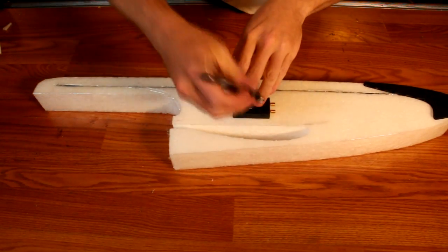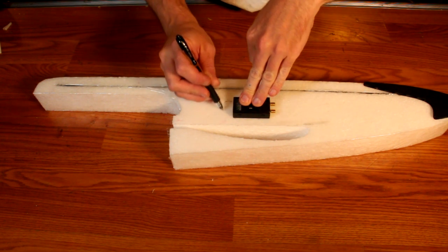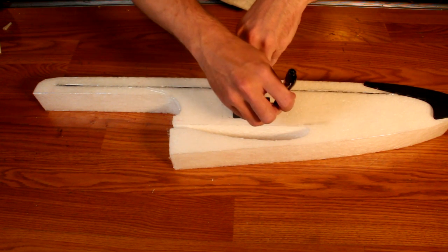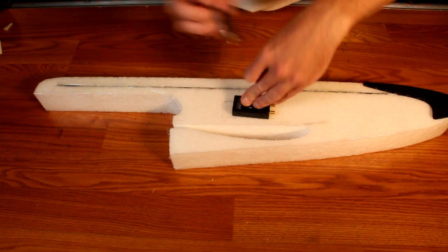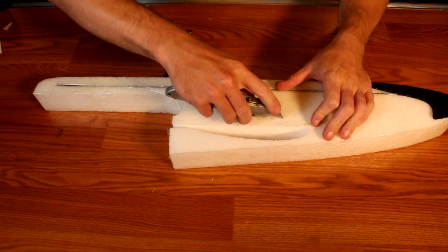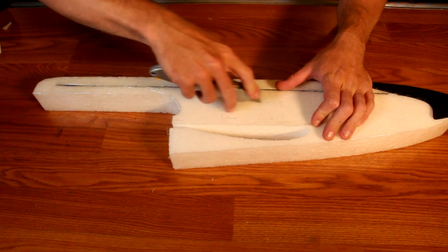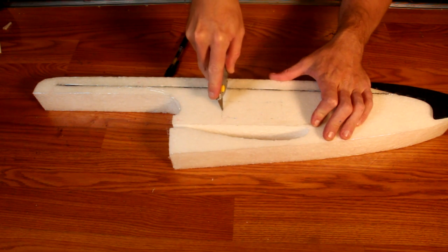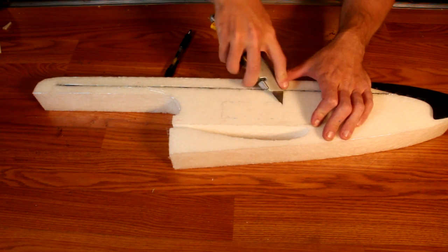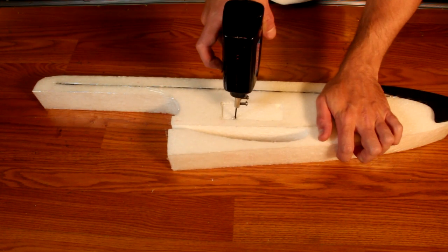I find the best place for the receiver is in the fuselage underneath the wing at approximately the center. Trace out the receiver's contour, leaving extra room because of the servo wires going in and out the back of it. Then take a knife and remove that part of the foam. If you happen to have made a tool out of the soldering gun like I did, this works very well to remove the foam in a nice clean fashion for the receiver installation.